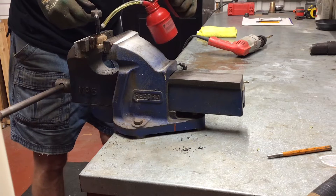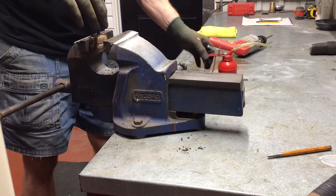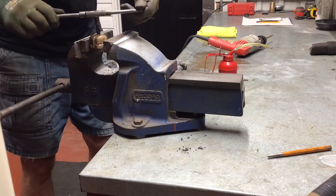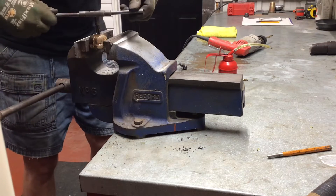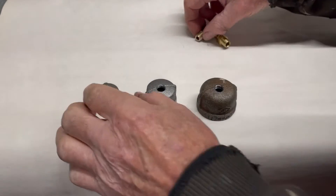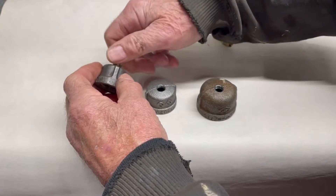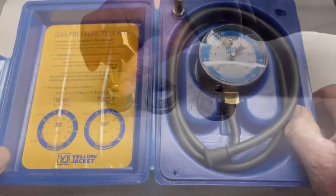When making the threads with the tap, use plenty of oil. This will ensure that you'll get good quality threads that will not leak when you install the brass adapter. In the frame are half, three quarter, and one inch black caps with a one quarter inch national pipe thread completed.